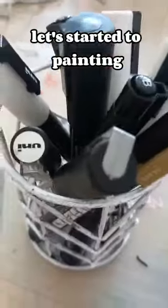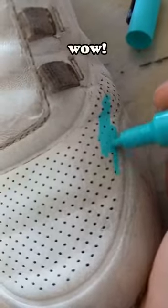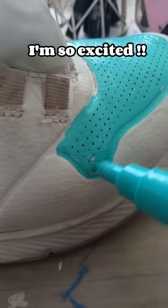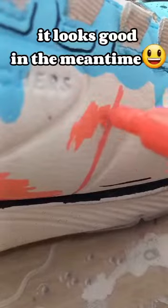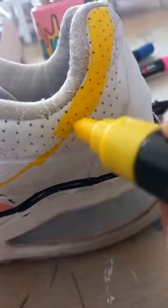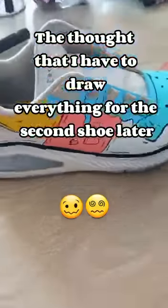Let's start into painting. It looks good in the meantime. The thought that I have to draw everything for the second shoe later.